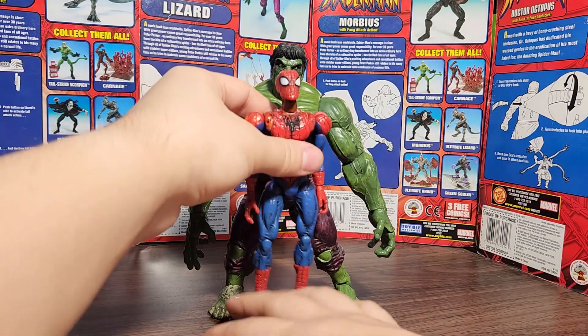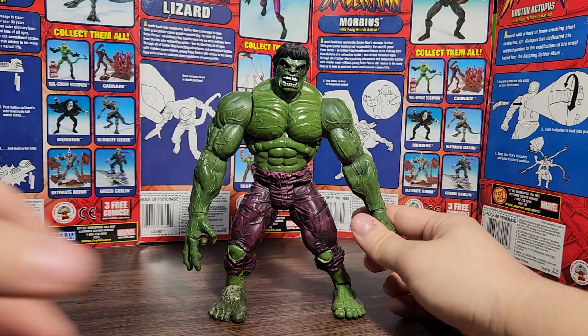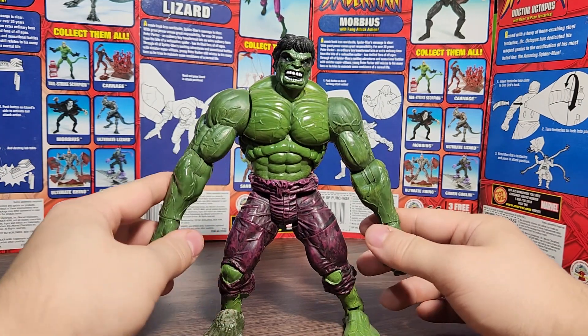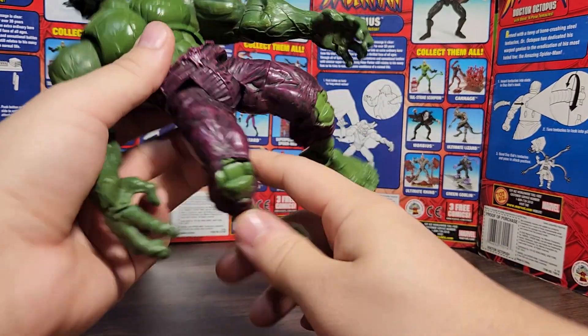The figure is really big, as Hulk should be. Compared to Spider-Man, he's definitely a lot taller, as he should be. Right off the bat, I really like how enormous his arms are — he's got huge, gorilla-proportioned arms which looks really cool.